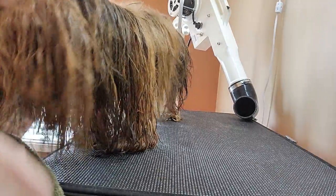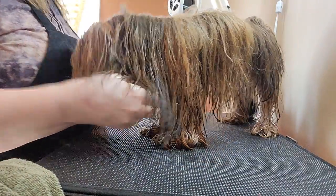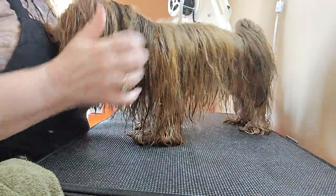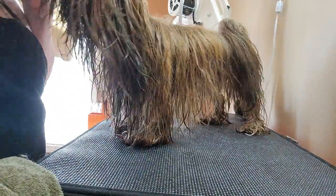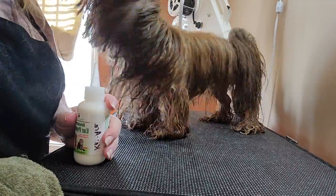And we're back with our little drowned rat. It's okay girl, maybe a little cold. Go ahead, sit for my mom. Sit, all right. We're just gonna put some powder in the ears and dry some ears first.